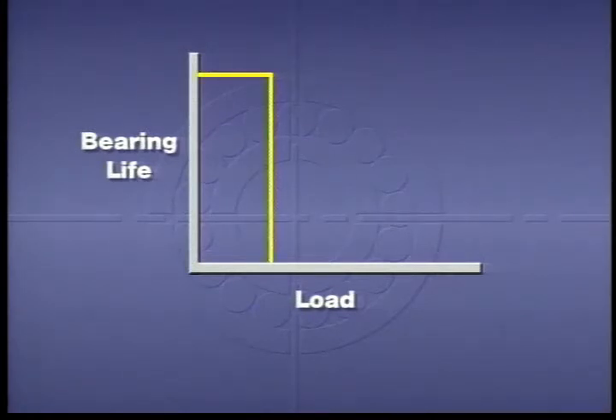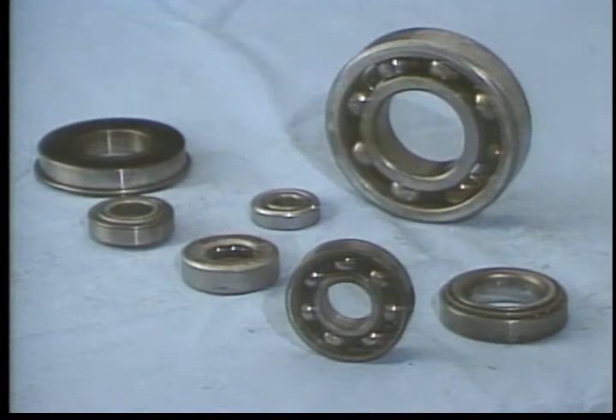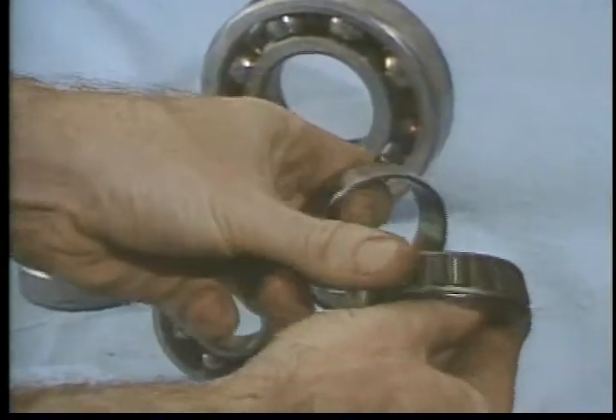Bearings wear out much faster under heavy loads. For instance, doubling the load may reduce the life of a bearing to one-tenth of what would be expected normally. So bearing life can be extended by either installing a larger size or by reducing the load.